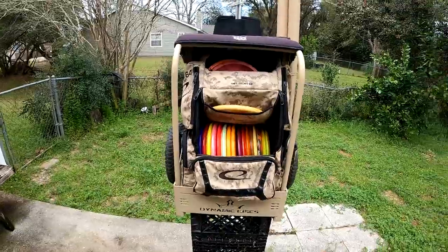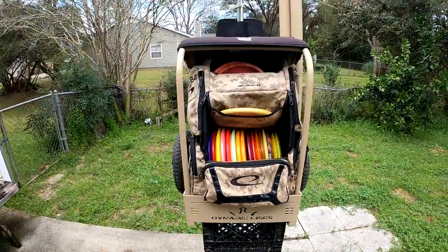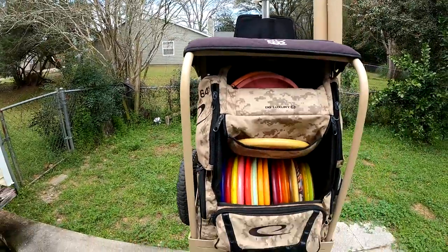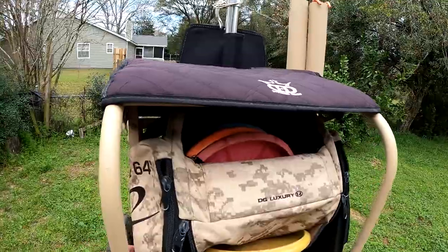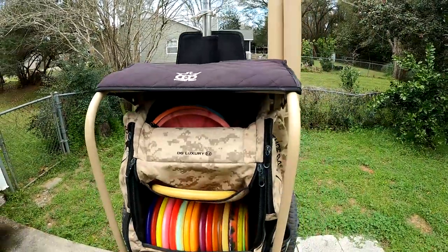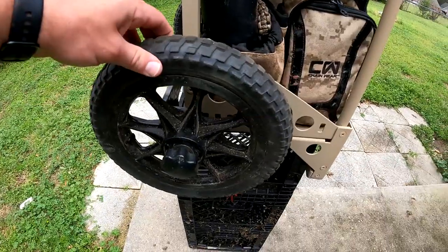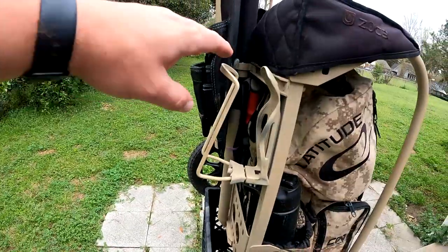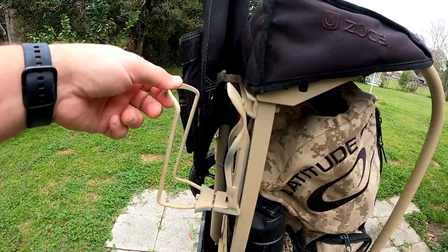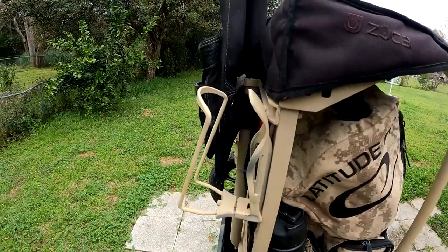I have a Latitude 64 E3 bag. This is the Zucca cart made for Dynamic Disc — the large backpack cart. It fits perfectly with the Latitude 64 E3 or the E4 bag, as they're basically the same size. I do have a seat cover on it, which I highly suggest if you're going to be playing — it makes it a little more comfortable to sit on. Mine has the soft all-terrain wheels, which is pretty nice. I did add a water bottle holder, and I am not impressed at all. Zucca, if you are listening, this is probably one of the worst designs ever created — it's good for about a 16.9-ounce bottle of water, it's pretty flimsy, and I have dropped them several times.